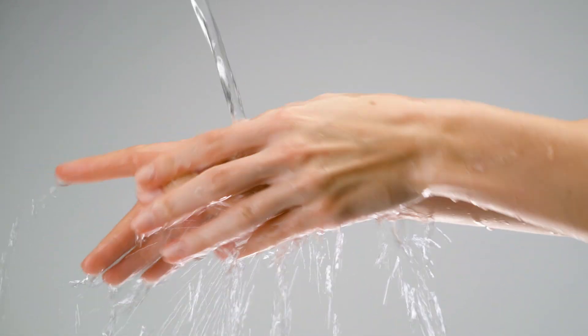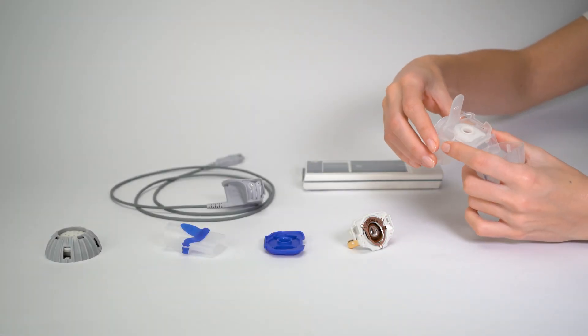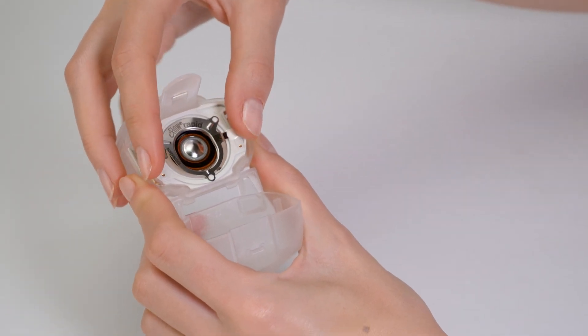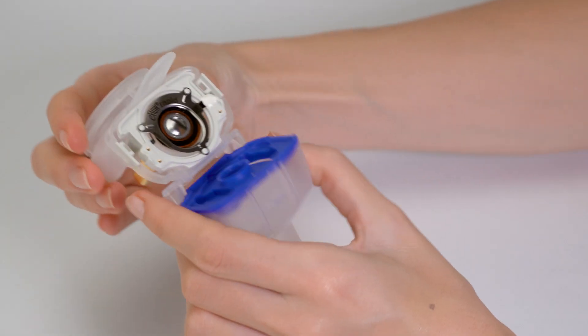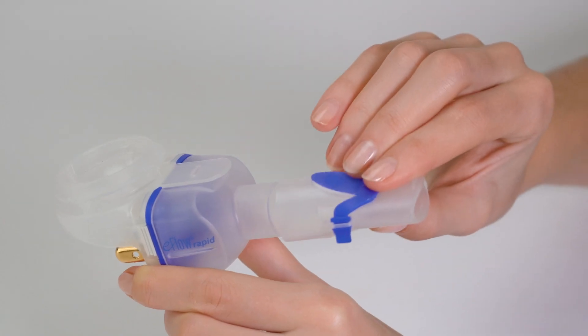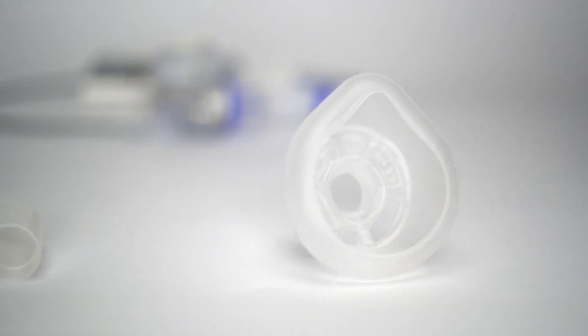Wash your hands thoroughly before each treatment session. Insert the aerosol head into the openings on the medication reservoir and place the inspiratory valve onto the aerosol chamber. Attach either the mouthpiece, the Smart Mask Baby with Bend, the Smart Mask Kids, or the Adult Smart Mask.